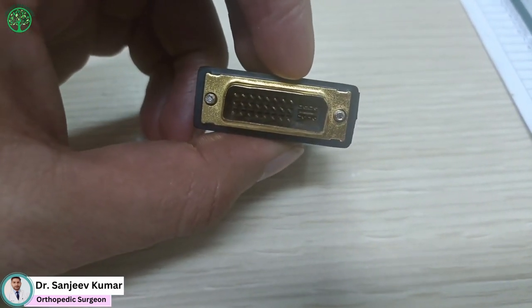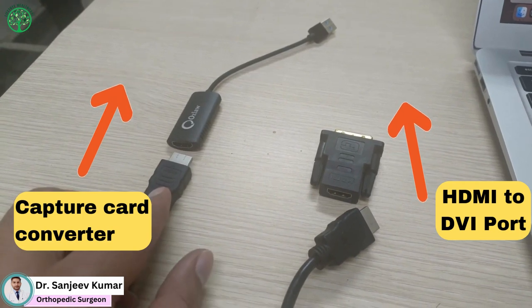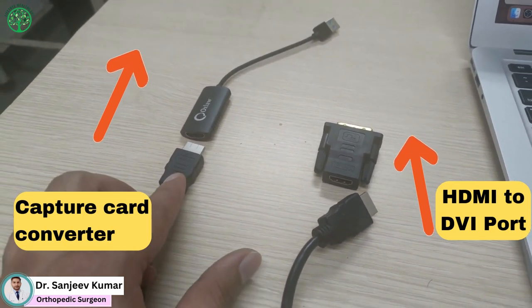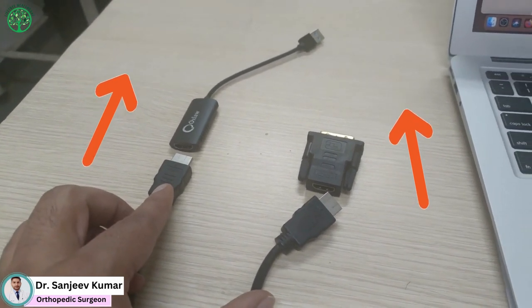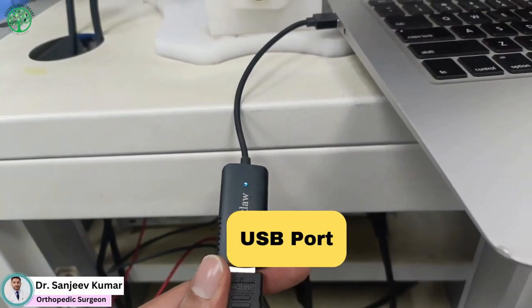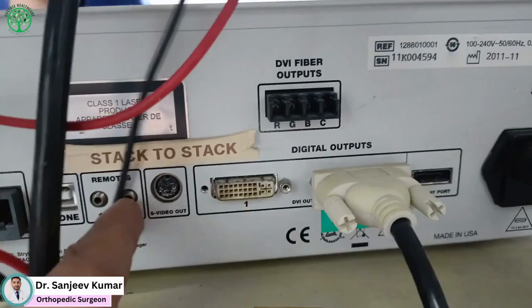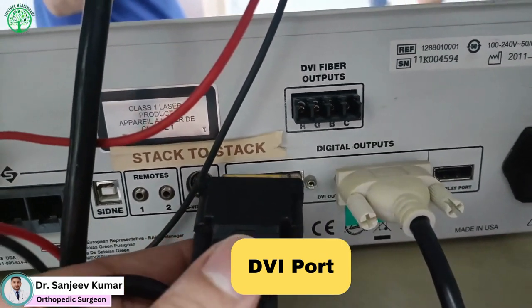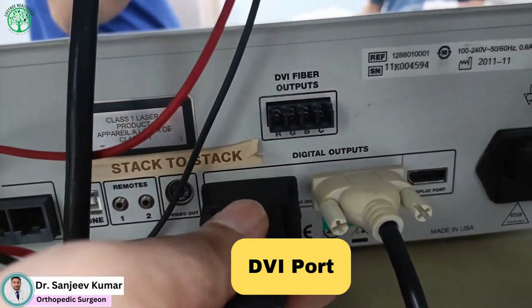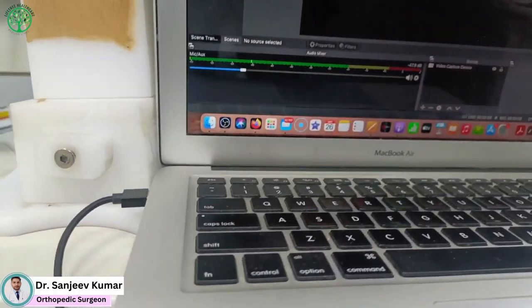Talking about connections, you need to connect the capture card to one end of the HDMI cable and the DVI converter to the other end. The capture card will be inserted into the USB jack of your laptop. The DVI plug needs to be inserted into the DVI jack on the back of the camera.